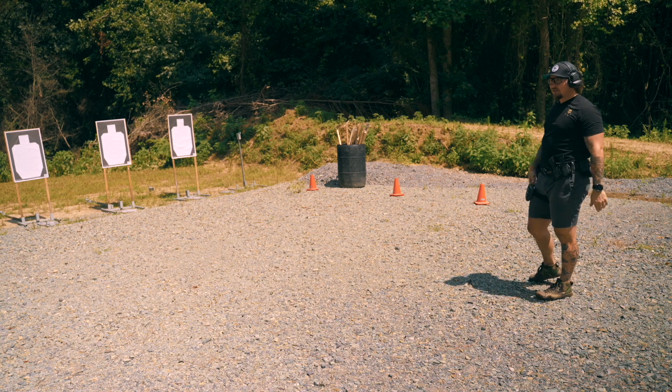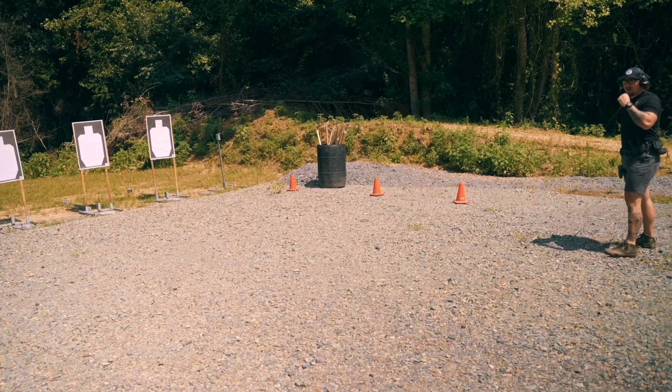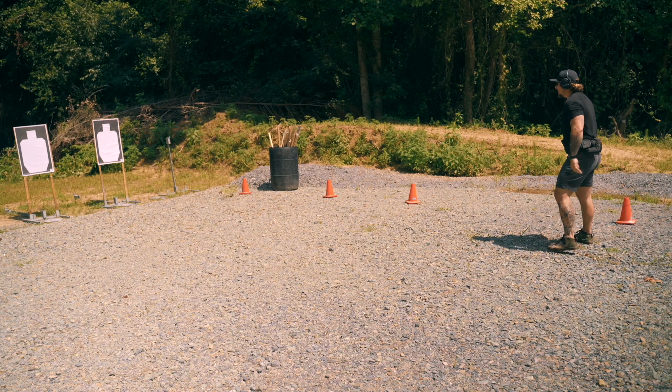And then lastly, I'm going to keep both hands super loose on the gun and show you what happens there.